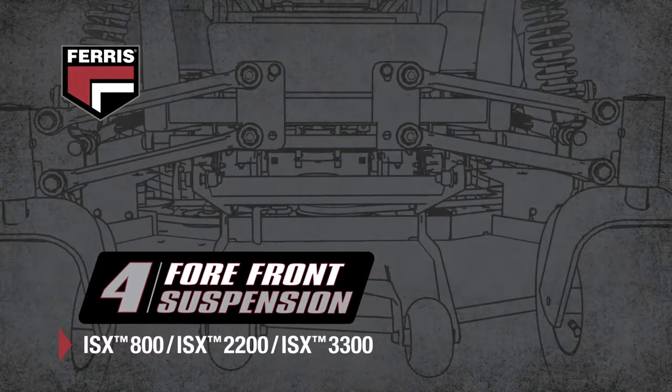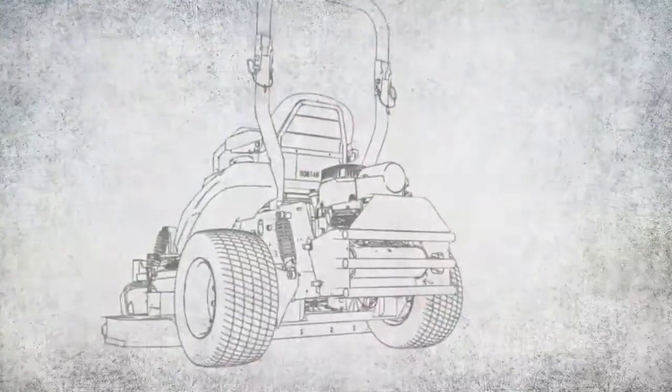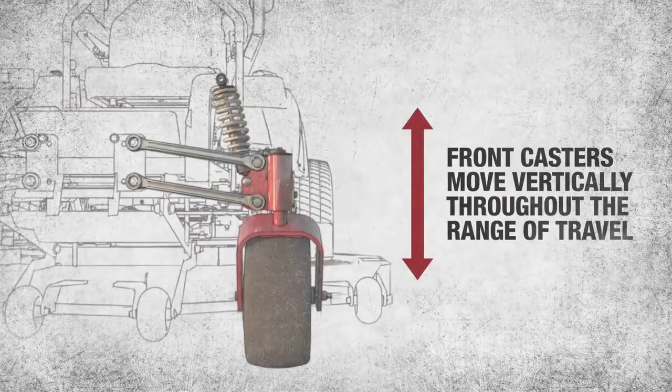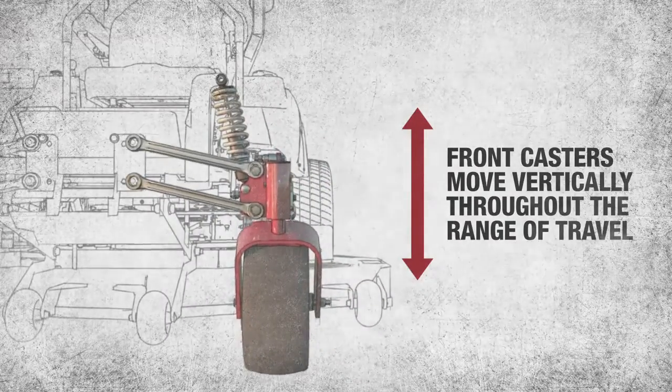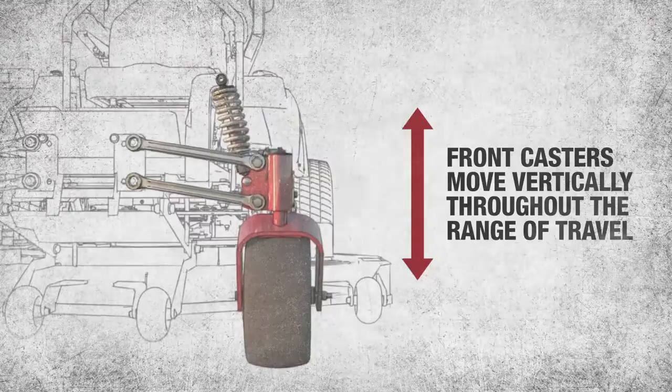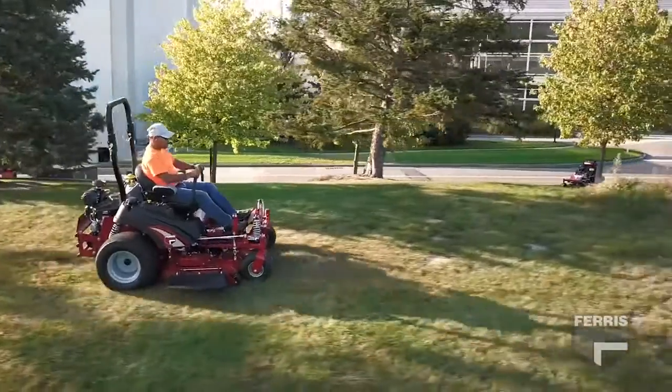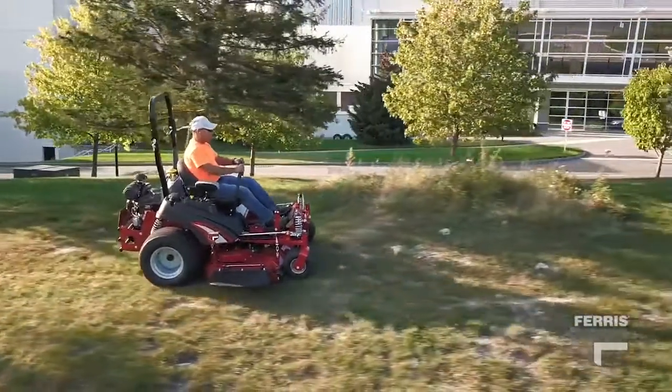The all-new Ferris Forefront system is the most advanced suspension system for the turf industry. This next-generation technology utilizes four steel control arms that work together with more specific coil-over shocks. This ensures each castor wheel remains in an ideal vertical position as it adjusts to the changing terrain, providing enhanced stability and comfort and allowing the operator to mow at full speed with more control.